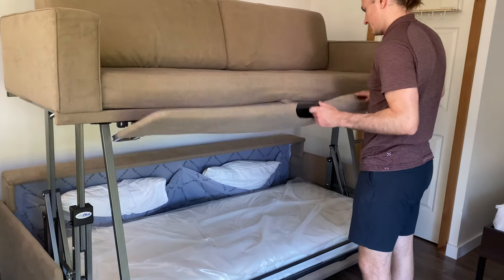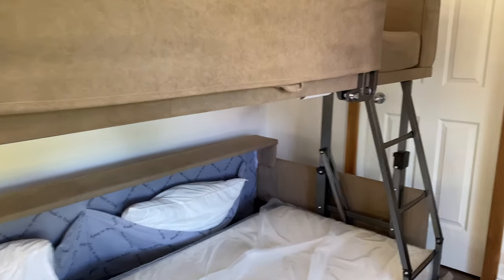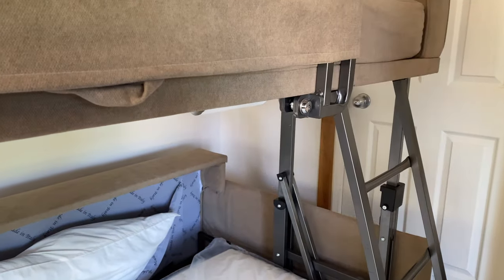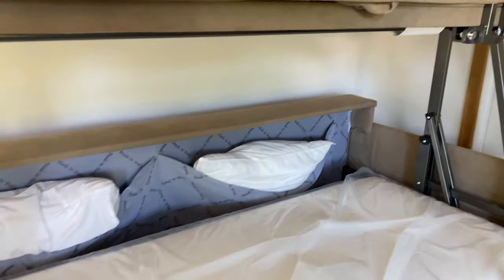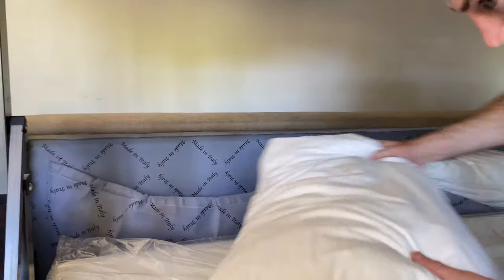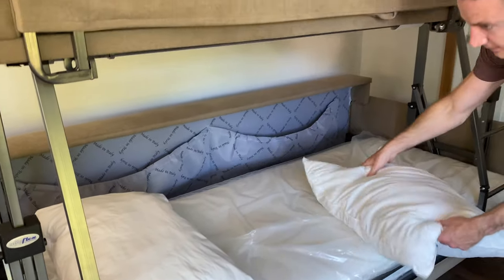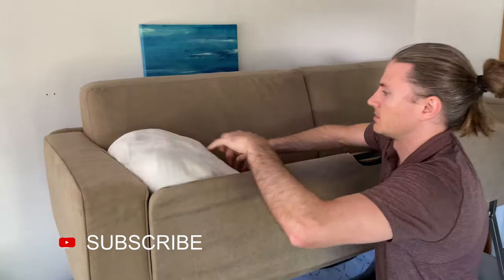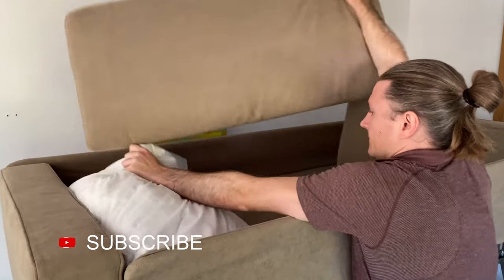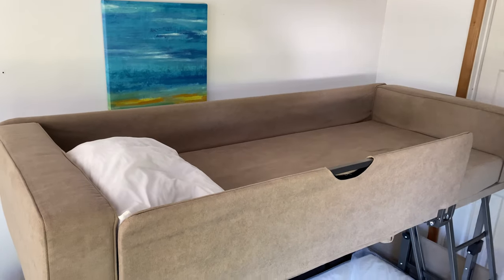You lift it up with the latch, secure the headboard in place and lock it in. Then there's a push button that secures it all to be nice and safe. The pillows are stored in the back of the sofa — one for the top and one for the bottom. You can also leave your bedding on this system, so you could have a duvet, sheets, and all those things already on that mattress.